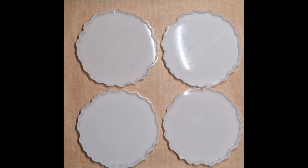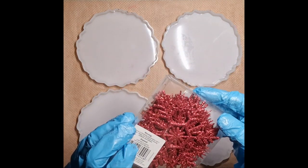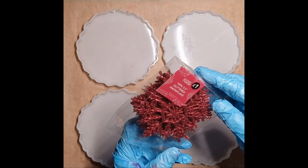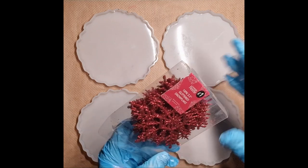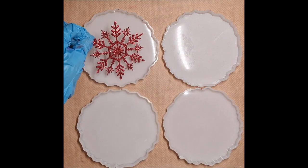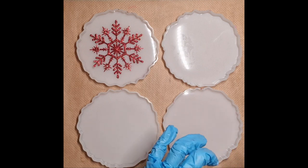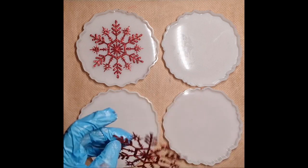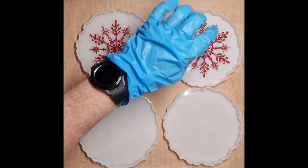Hiya, this is going to be an experiment with some of the resin I've got left over. I bought these glitter snowflakes last year, year before, from George Home which is Asda. So I'm going to place these in the middle. I don't think it matters which way they go up — I think they're the same either way.